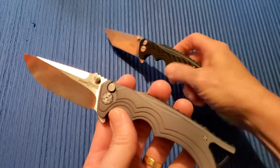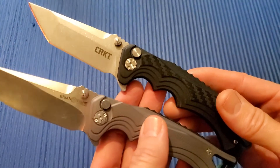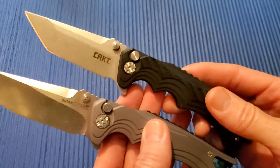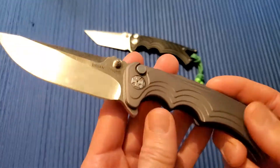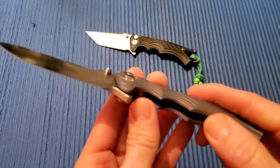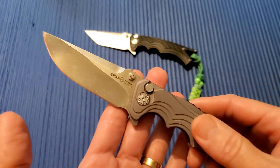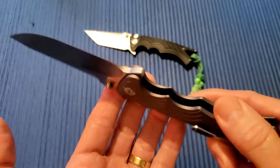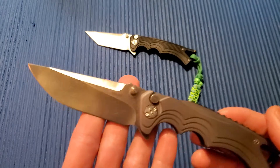This is not the CRKT version, which is a budget knife — this one's a bit more expensive. These run $220 to $270 or so in that neighborhood, and they're getting a little harder to find now, though you can still find them some places.